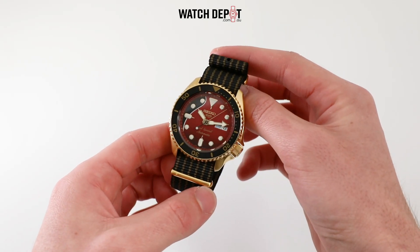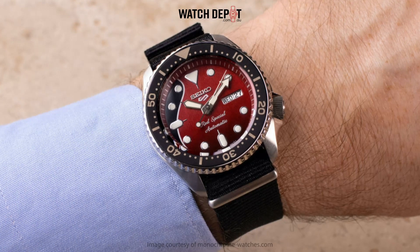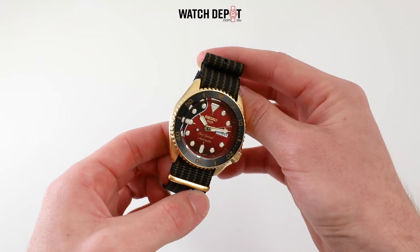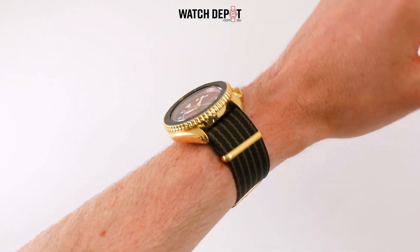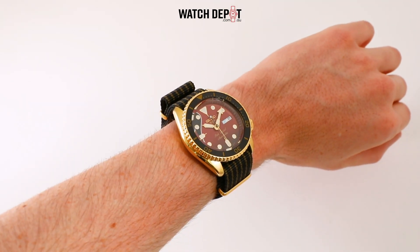This is actually the second release of the Red Special Seiko 5, with the SRPE83K1 differing in case and strap colour. On this original release, the case is stainless steel and the nylon strap is black. Personally, I feel the gold case and the colour strap take this watch from a nice special edition to an awesome special edition.